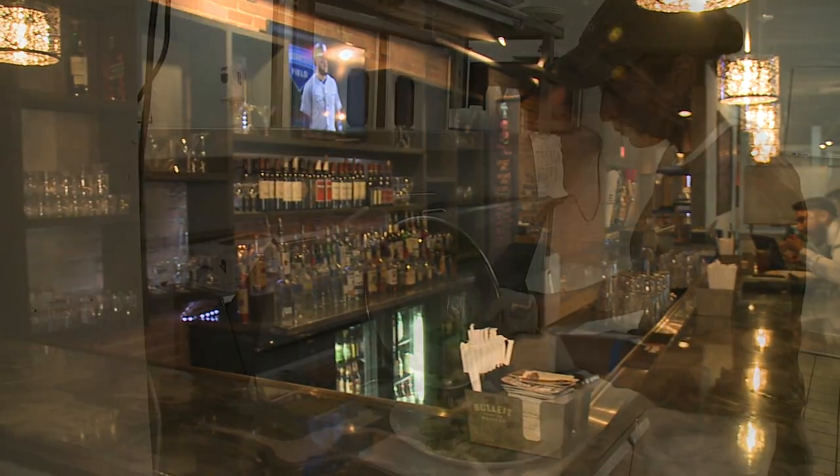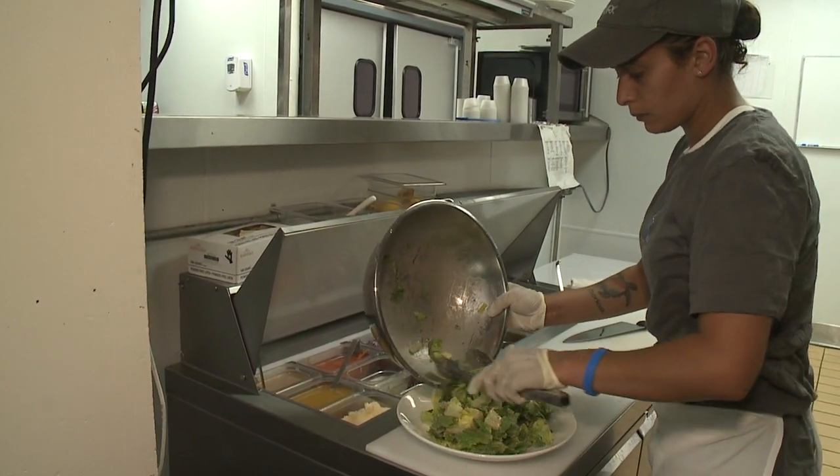Our sandwiches are great. The brick chicken is a winner, and the pork sandwich is kind of a take on a Cuban — it's delicious. So yeah, it's nice. I don't have to cook, so I won't complain.